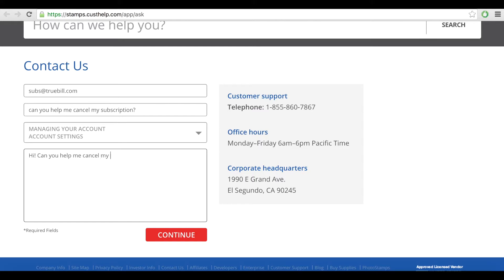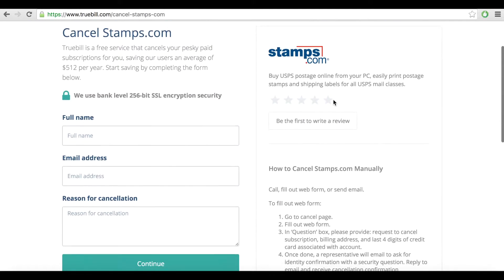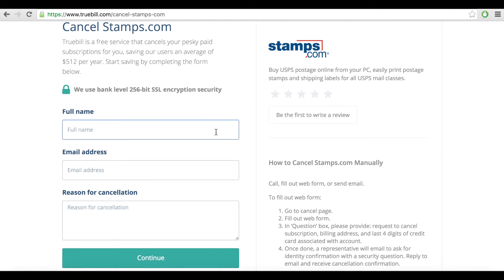Lastly, you can also fill out the web form on the Contact Us page and a representative will get in touch with you shortly. But the easiest way to cancel your subscription is to request Truebill to cancel for you.